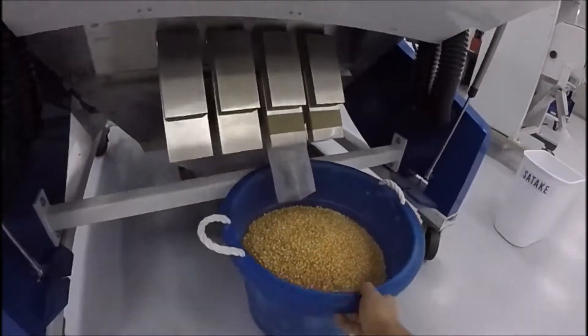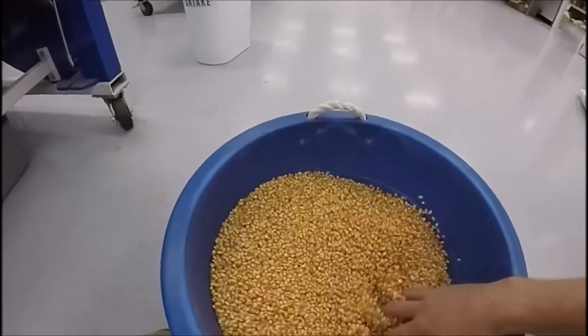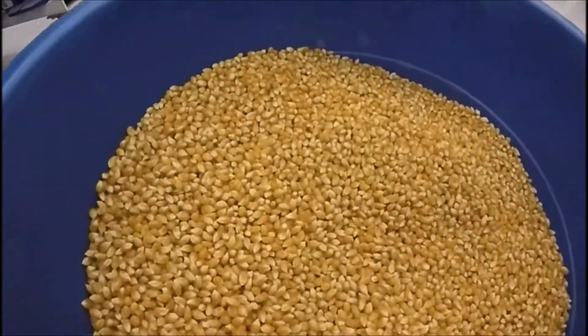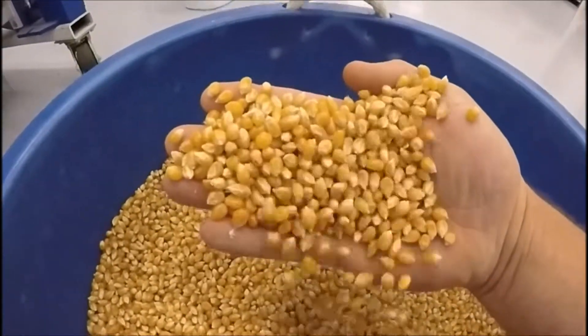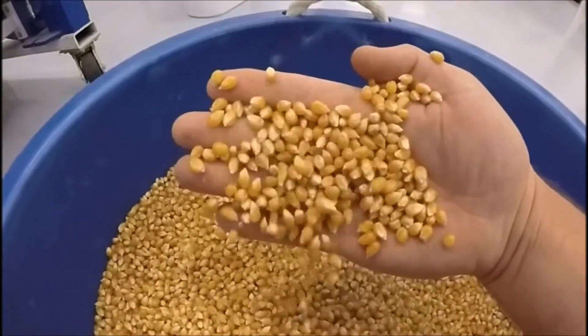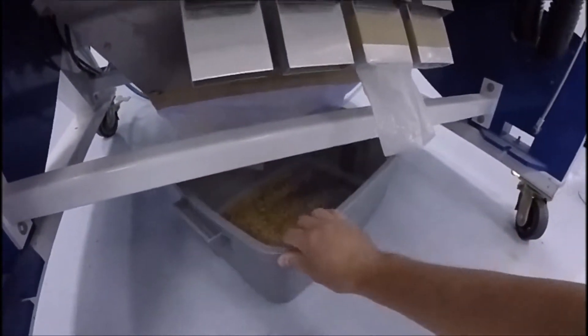Alright, so here's your accepts — we ran the whole bag, looks really good. Alright, and we'll grab the rejects.